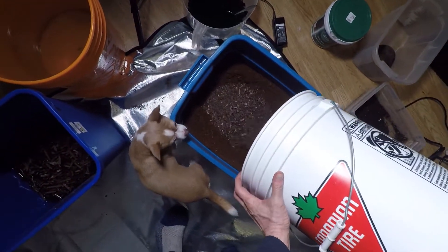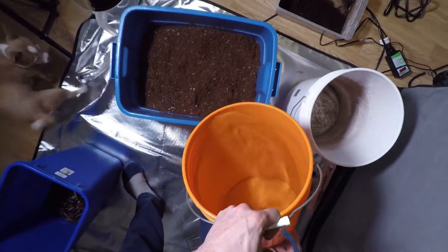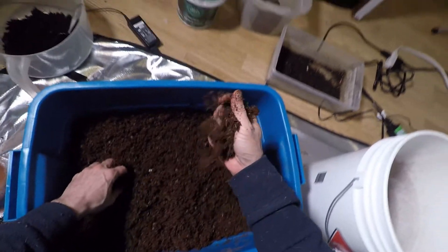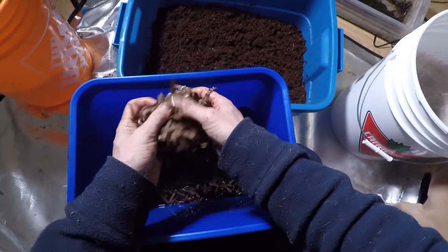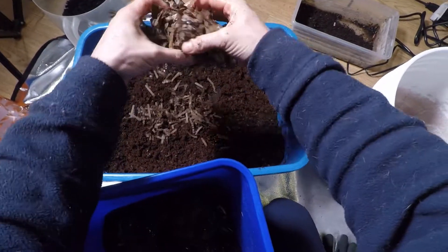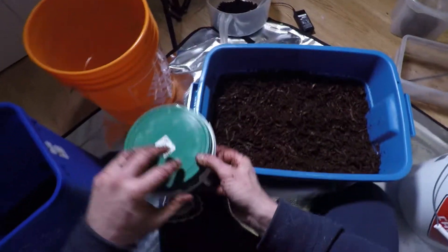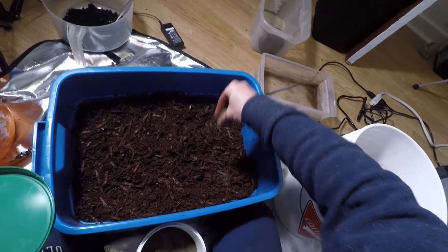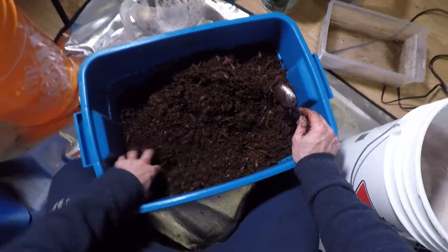This is all going in, so I'm just going to add that to the cocoa. Don't mind the moisture in this case. So in those go for a little inoculation. They're crusted. I'm going to sprinkle in a little oatmeal just because. There we go.